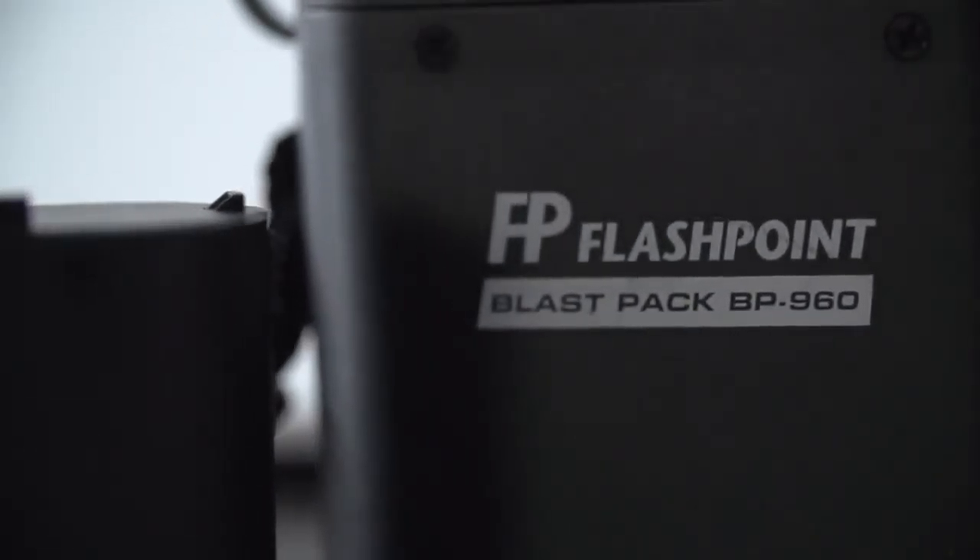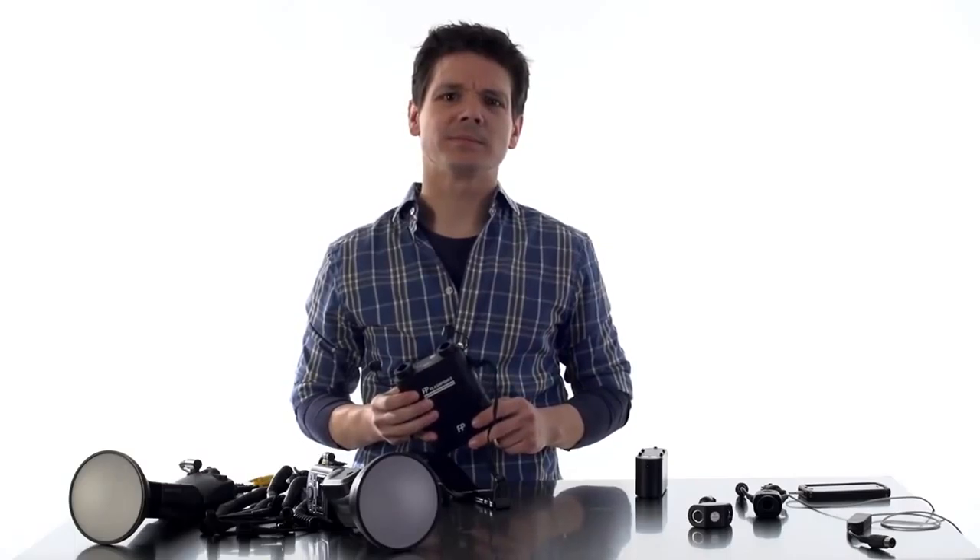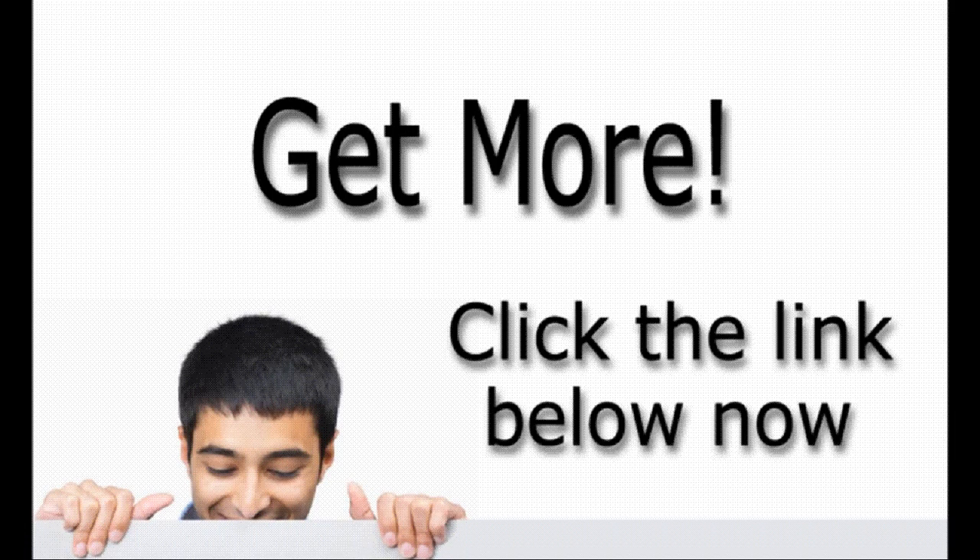The Flashpoint Blast Pack. Shoot longer, flash faster, travel lighter. The Flashpoint Blast Pack.